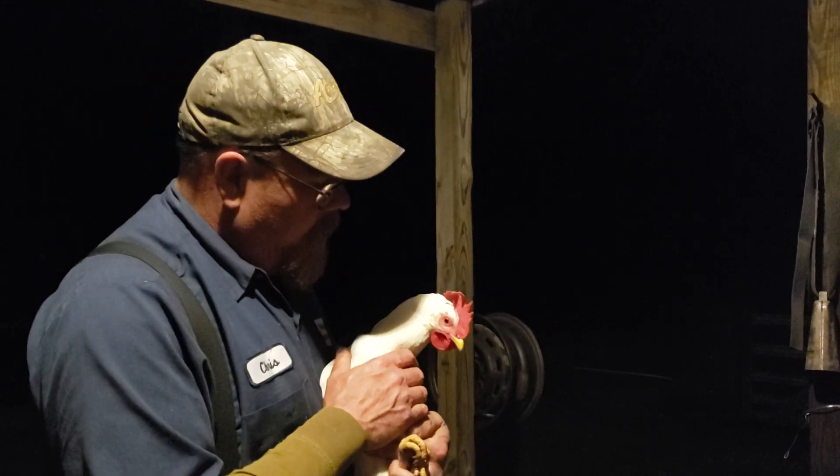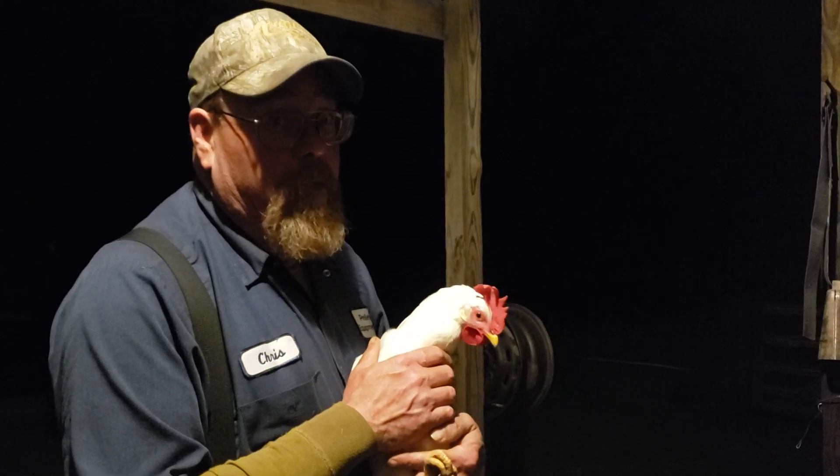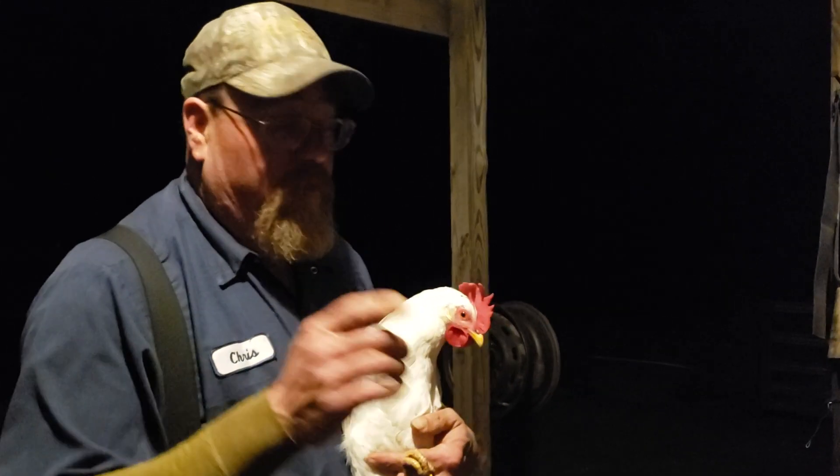You can walk out to the coop, take them off the roost, trim their wings, and set them right back on it. They may hit you a little bit. I appreciate you watching.